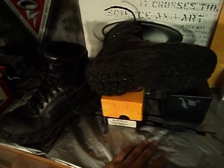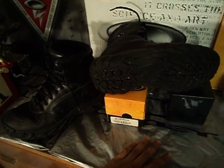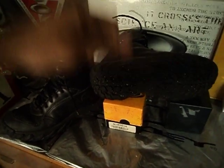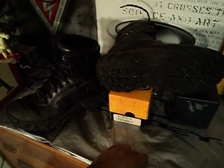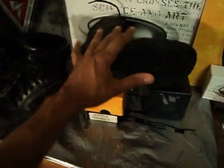I actually wore these pretty much all last summer while working for a fire safety maintenance organization, and the boots held up really well. They go through water pretty well too. I wear them now because it's wintertime.